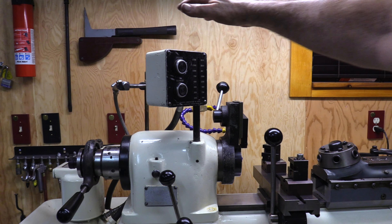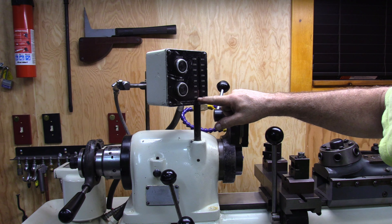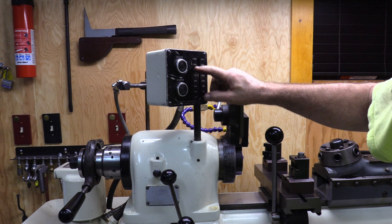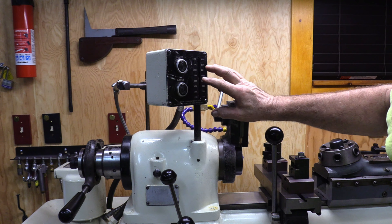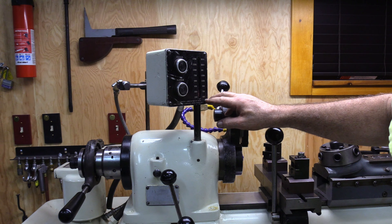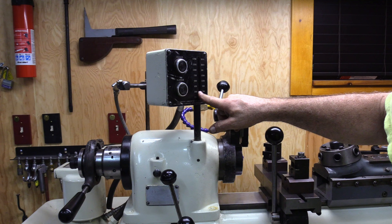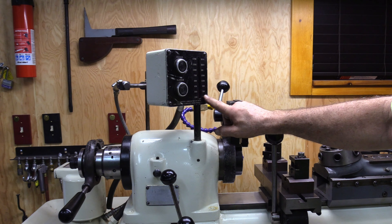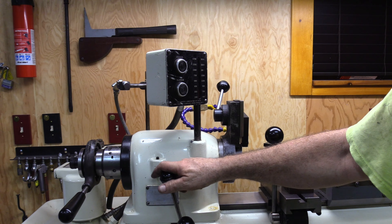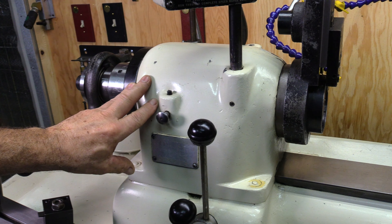This is the variable speed control — faster and slower — and it gives you an approximate RPM. It's not a super fancy digital thing, just a mechanical device. I've calibrated it so it's very close. It has two numbers: one for slow and one for fast, controlled by the lever.